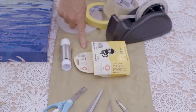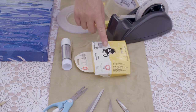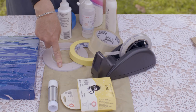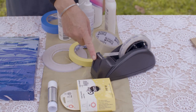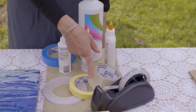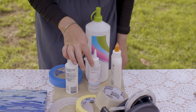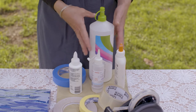Moving on to the glues and tapes — try to use the least toxic option available to you. Glue dots and a glue stick are a good place to start. You might need to move on to masking tape or some double sided tape. Sticky tape is really good for attaching things onto the back of your board, or even some packing tape if you've got a really big surface area. If you need to use glue, you can use a school glue, maybe a clear craft glue, a super sticky strong glue, or a PVA wood glue.